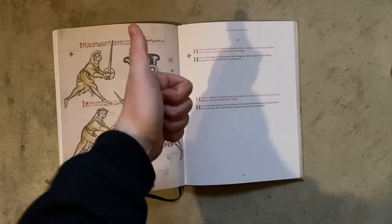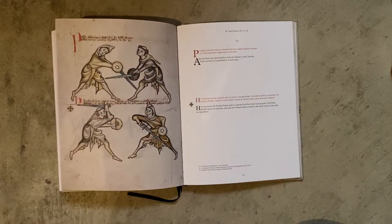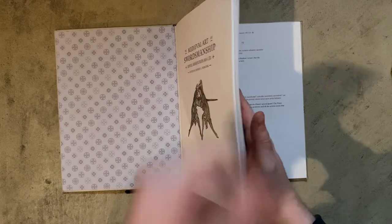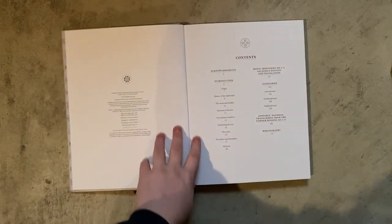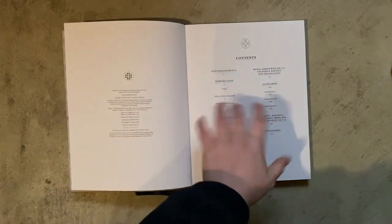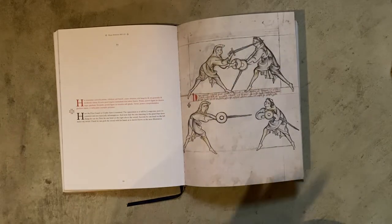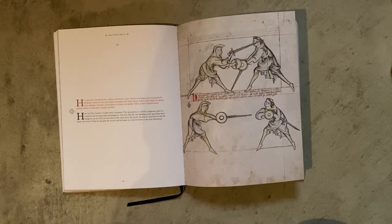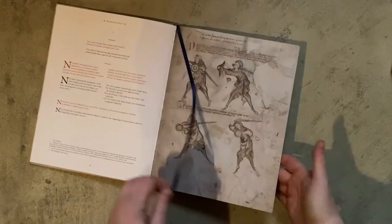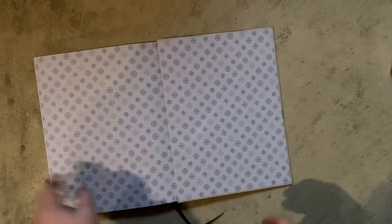Does it stay open? Yes — fantastic. I'm so happy that this stays open. You'd be surprised how rare that really is. It has a table of contents at the beginning, but it's a slightly brief table of contents — I would have liked a little more thorough summarization of the different sections. But it's good that it's in there at all. It also has a ribbon bookmark, which is super useful. You'd be surprised how rare that is too.